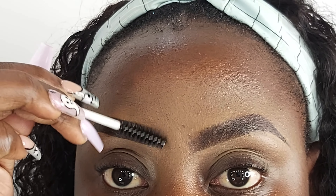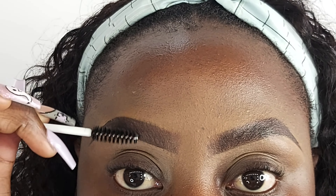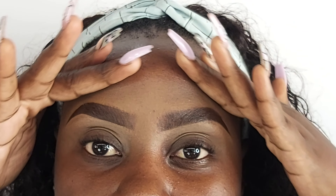We have eyebrows! The absolute last thing I do is just go back in with my spooly and go over my eyebrows. And that's it — we got eyebrows!